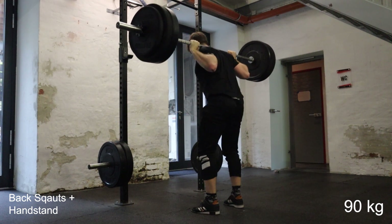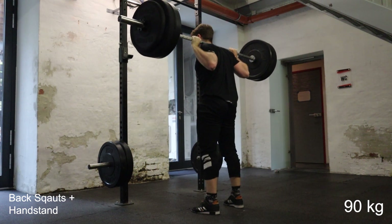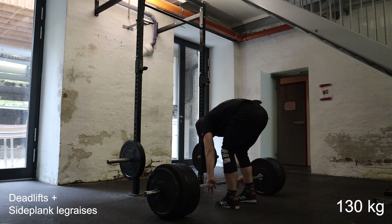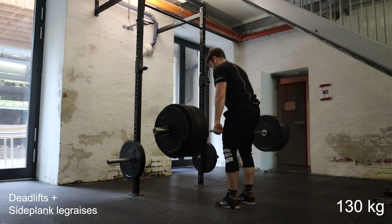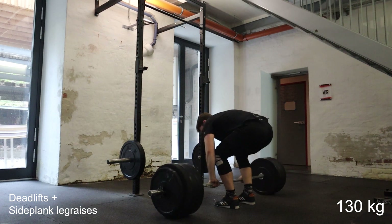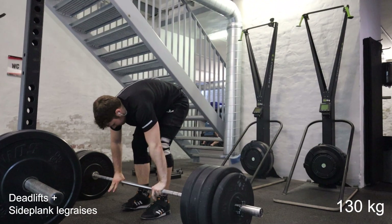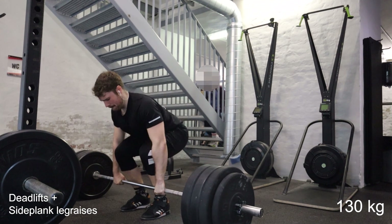Now we move on to deadlifts. Sadly I forgot my straps — or maybe I lost them. My plan was to do 130 for two sets of six, but without straps I didn't want my hands to be the limiting factor, so I did a set of three and then a set of four. Supersetted with the deadlifts I do side plank leg raises for sets of seven. I'm also doing these deadlifts with weightlifting shoes — still a deadlift, not a clean pull, but with weightlifting shoes to have it be somewhere in between. My best deadlift is 200, so 130 is quite lighter than that, and I haven't been deadlifting much lately.